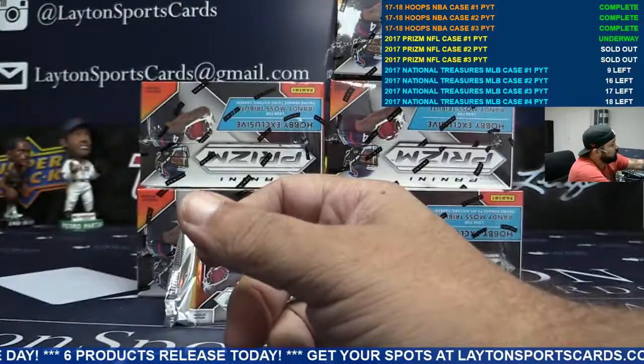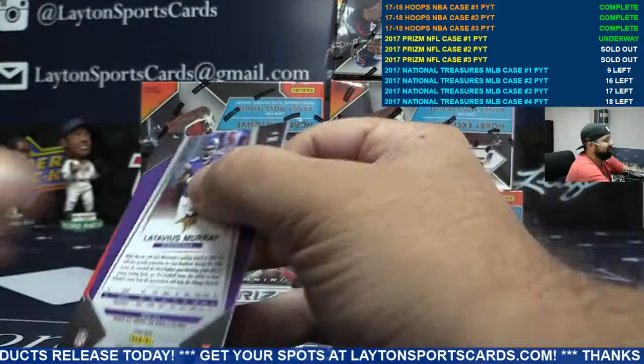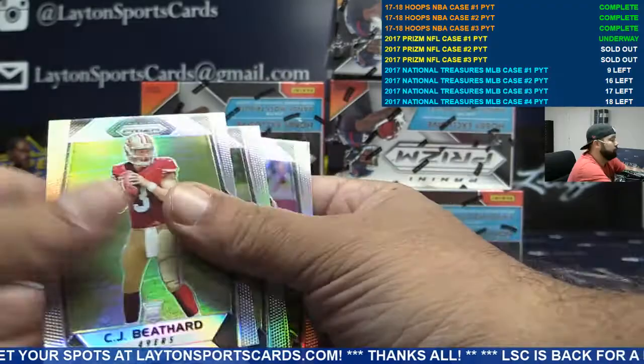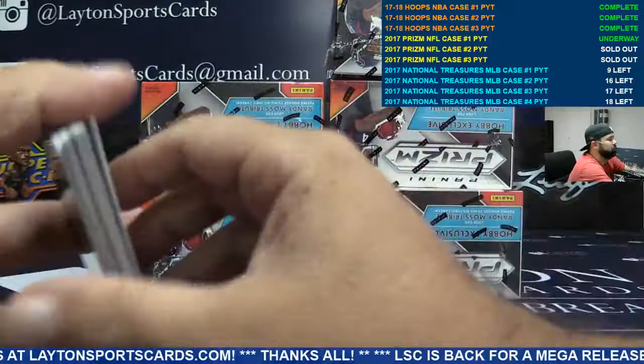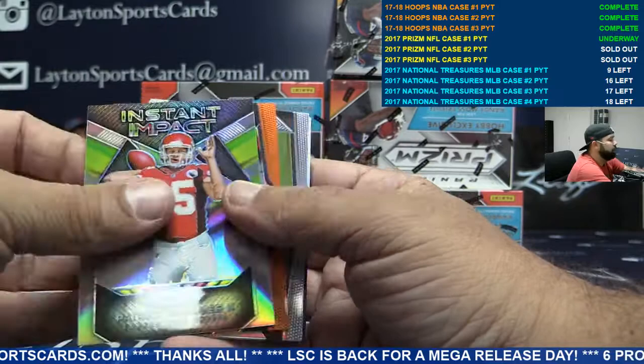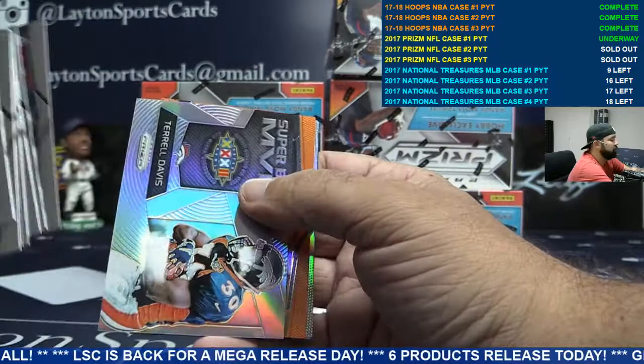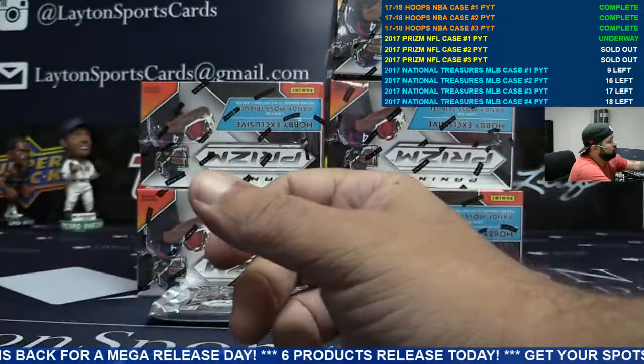Blue Stefan Diggs, Minnesota — excuse me, blue, not purple. We got another one up for tomorrow. Bengals rookie auto Josh Malone — another hit for Cincinnati. Nice Mahomes insert and an orange Miles Garrett rookie, Browns. Insert Terrell Davis, orange Mike Evans for the Bucs.